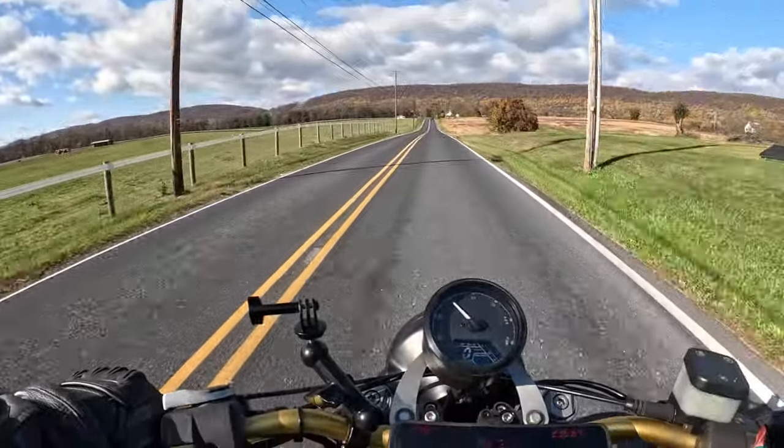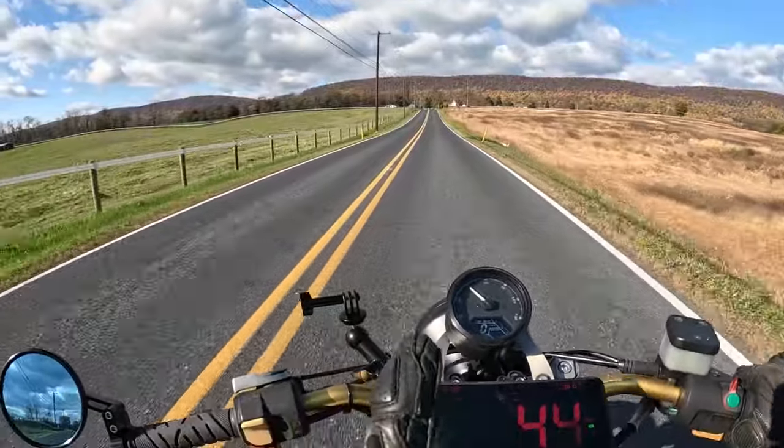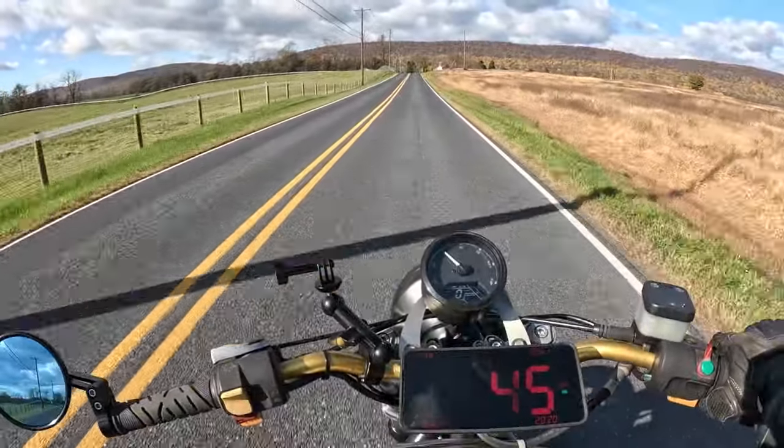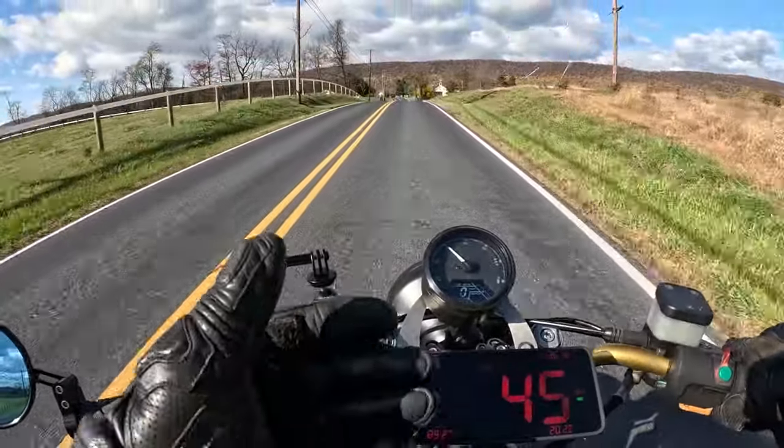What's up, guys? Datto here. Welcome back to the channel. This is my very first vlog and very first ride on my BMW. Well, I've ridden this thing before — it's just the very first ride on camera.